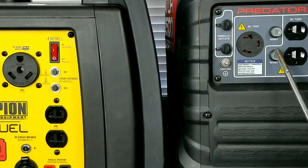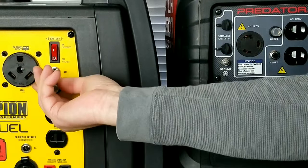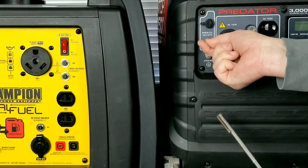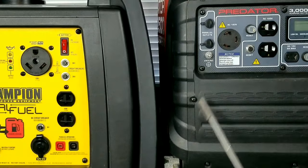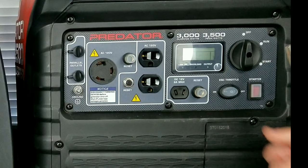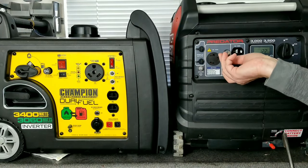Looking at the breakers, one thing I notice on the Predator is you get weather protection caps that just spin off. You can actually spin them right onto the Champion's outlets too — now you have weather protection caps. The Champion doesn't come with them, but it's probably something you can pick up cheaply. Both have a 120 volt plug, a 12 volt socket, parallel plugs with weather caps, and a grounding lug. The Predator has an automatic choke — put it in start for five seconds, switch to run and you're ready. Battery box is in front on the Predator; Champion has it on the side.